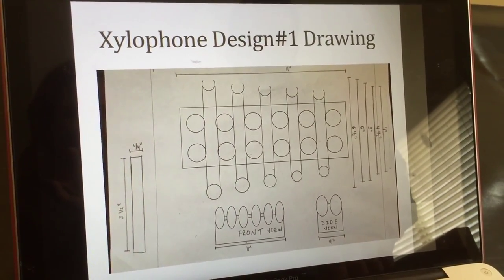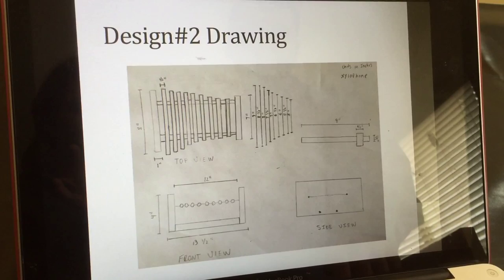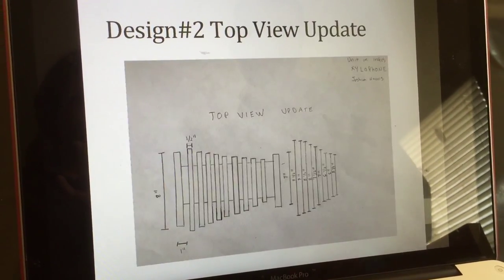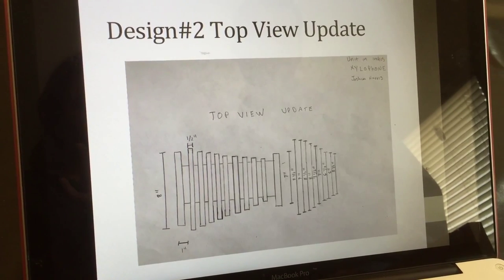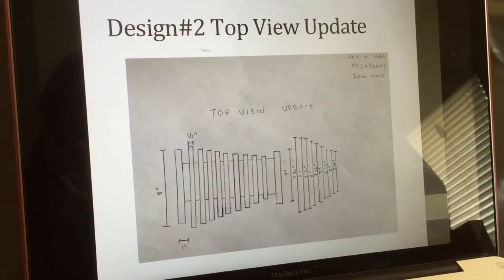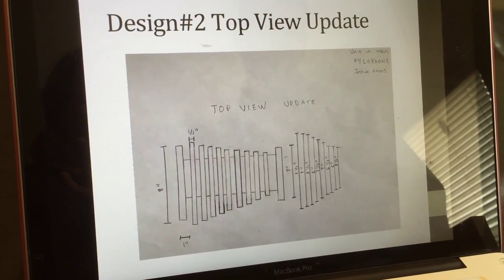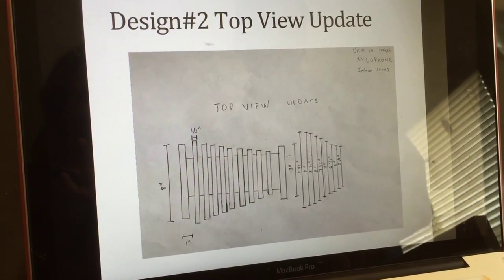Drawing of Design 1 showing the egg carton. Drawing 2, Design 2. And then I have a top view for my upgraded design. I had to add a 9.5-inch bar to the beginning and take away a 5-inch bar from the end so that I could hit my notes.